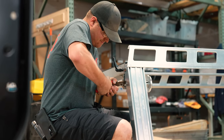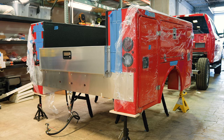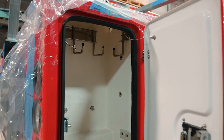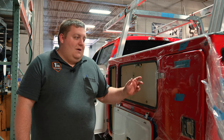What's great about the BrandFX body is it is going to provide you longer lasting than you would out of a steel because it's never going to corrode or rust out. We've got the bulb sealed gaskets, and what's great about our doors is being molded and being able to design them.